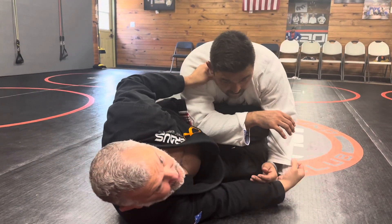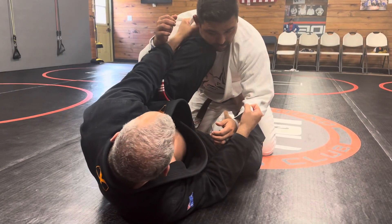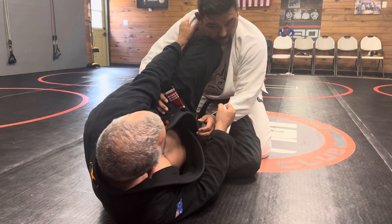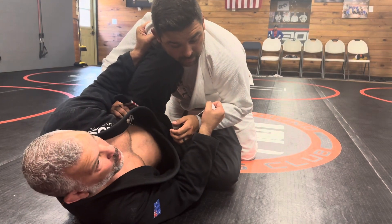What that does is it stops him from being able to smash my knee. Because once he does that, this is over. So I'm here, and when he goes to try and smash my knee, it buys me some time. It actually also helps me because as he's going to smash my knee, he's putting his weight on top of me, which is what I want.